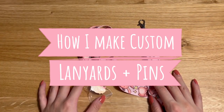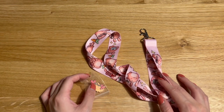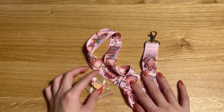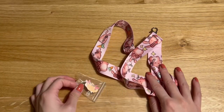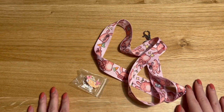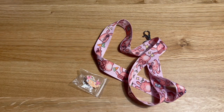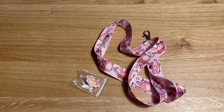Hey guys, so today I will be showing you some lanyards and enamel pins that I got made from this company called GSJJ. They reached out to me to try out some of their products in exchange for a review, so this will be my review on how my products turned out with my design. They have more than 20 years of experience in manufacturing and they also offer free shipping to the US and UK, which is great. The customer service was excellent — I didn't really have to do much in terms of editing my designs for each product because their team did it for me. They also make a variety of other products like keychains, stickers, and many other things.